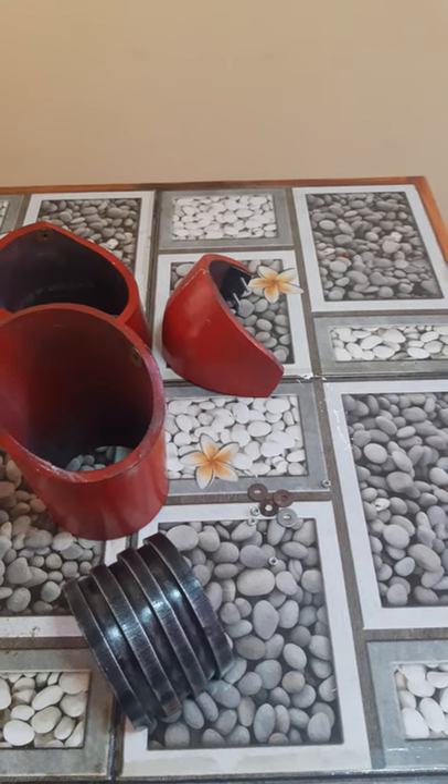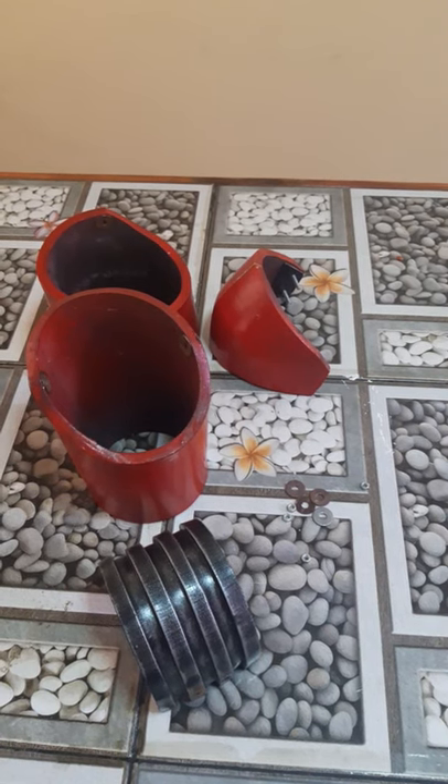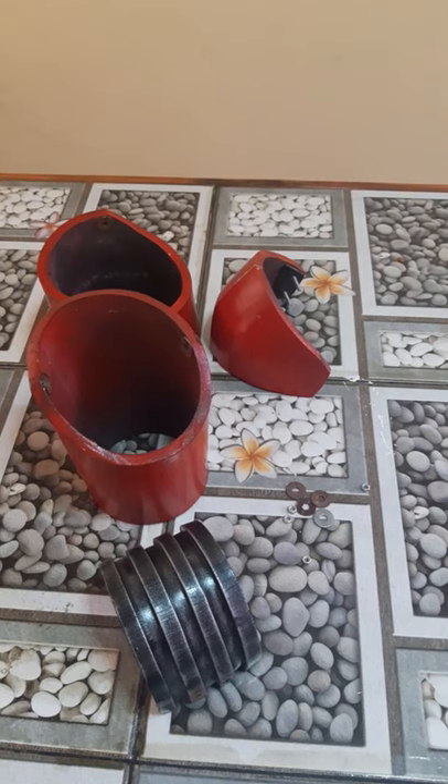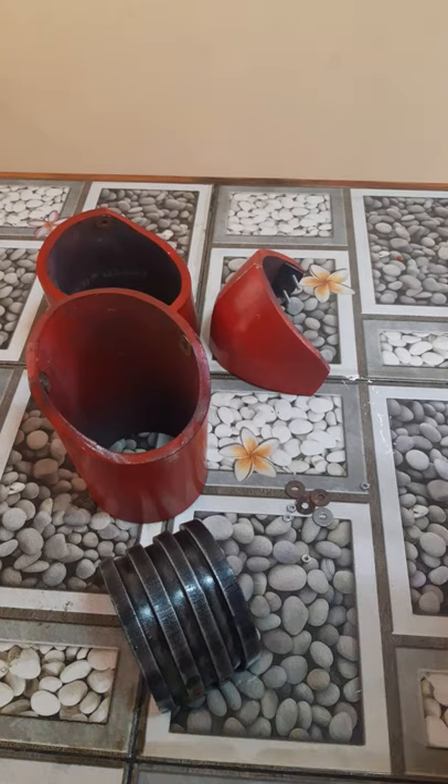Answering another question regarding the Space Marine armor I'm building for my son. This time it is the joining of the upper and lower arm piece and the elbow pad. I didn't want to go with ducting like so many other people — ducting is fine, I just wanted to go for something more solid.